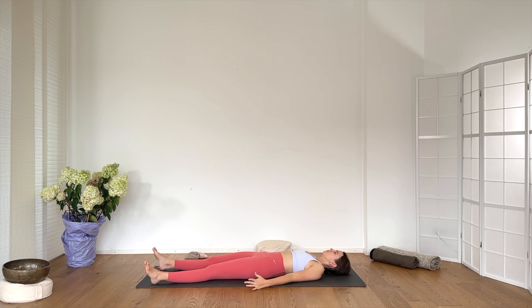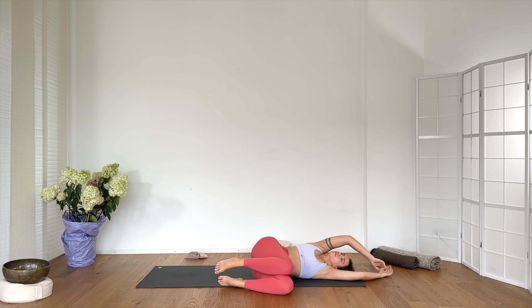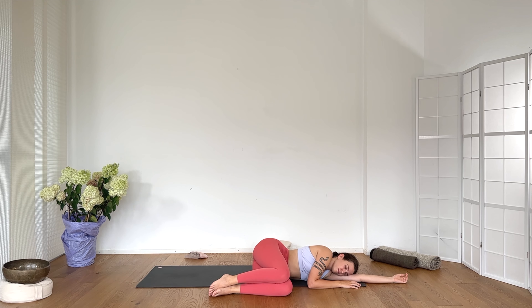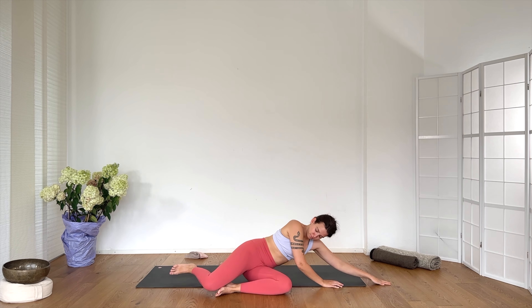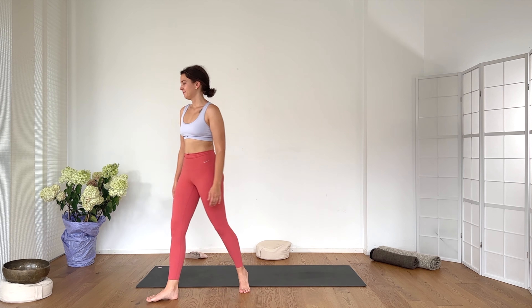Begin to move your fingers and toes, hands and feet. Extend your arms overhead. Bend your knees, roll onto your right side. Push the left hand down, lift up to sit. Find a comfortable seat — tall spine. Hands to the heart. Bow down to your heart, to your hands. Thank you so much for being here today. Don't forget to like the video and subscribe to the channel. I'll see you in the next one.